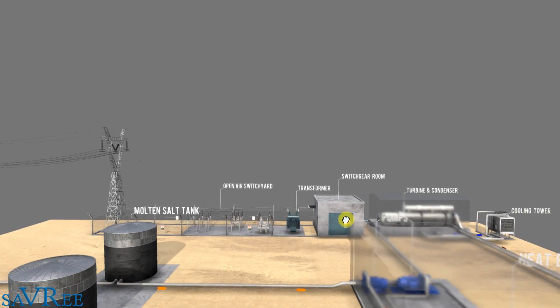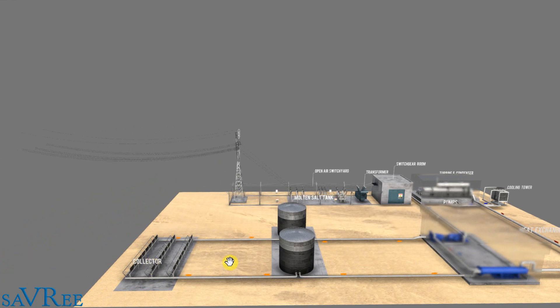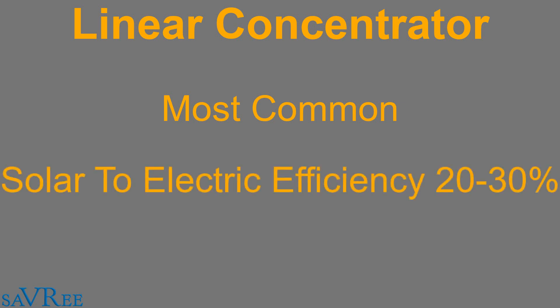So that is essentially how a linear concentrator works — that is the whole system. If you were to take the collector field and replace it with a solar furnace, the system would be the same; we are essentially just using the sun's rays to generate heat absorbed by heat transfer fluid. Linear concentrators are currently quite popular — in terms of megawatt capacity, linear concentrator thermal power stations are the most common type of solar thermal power station by far. In terms of solar-to-electric efficiency, you're looking at anything between 20 to 30%.